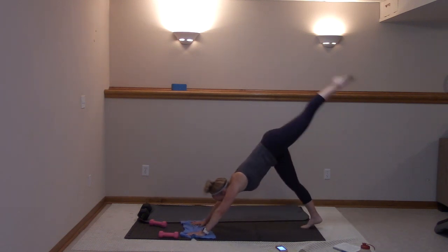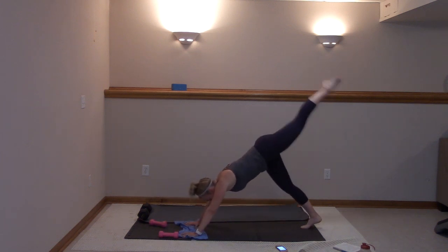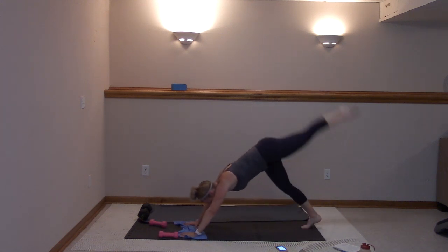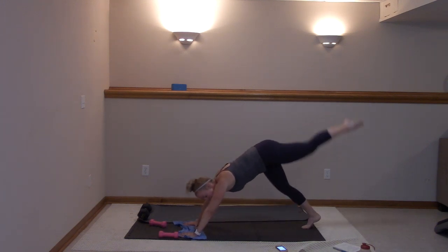Pull it in — knee to elbow, bend up, plank, lift, right here. Six, five, four, three, two, and one. Here we go — round two, right here. Stay with me.